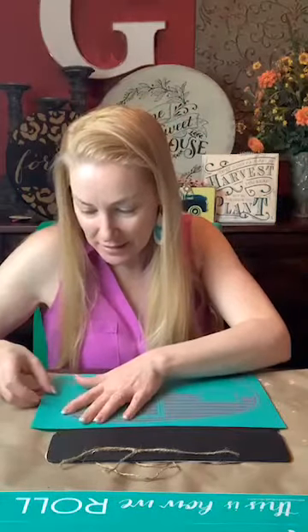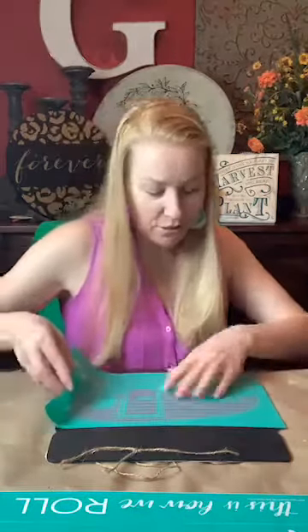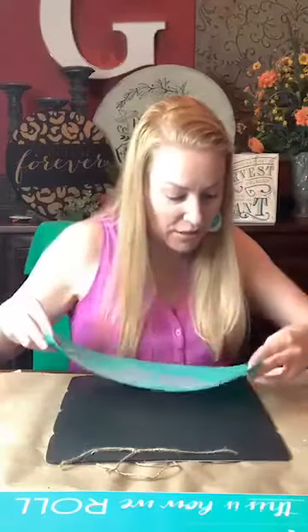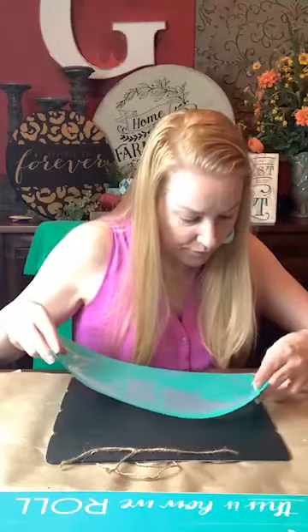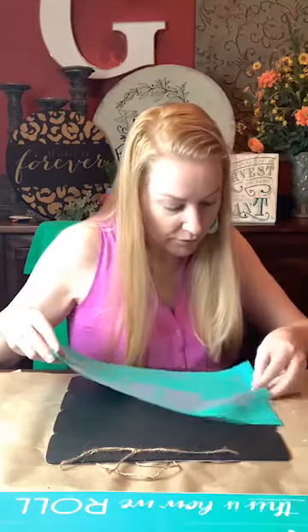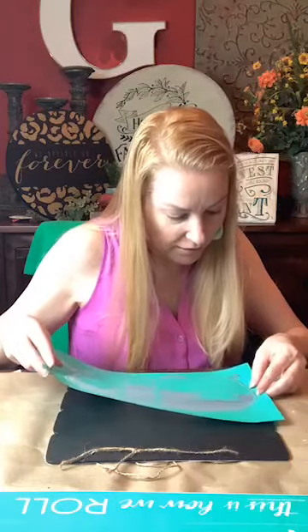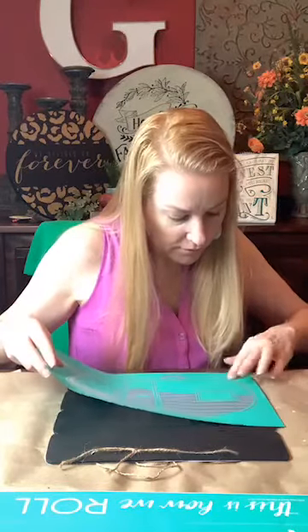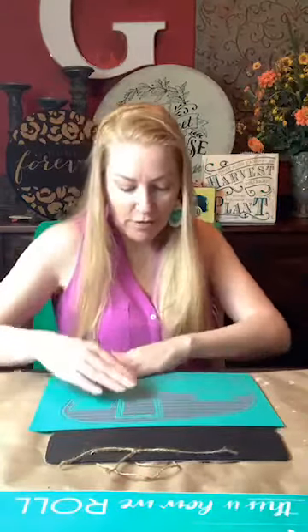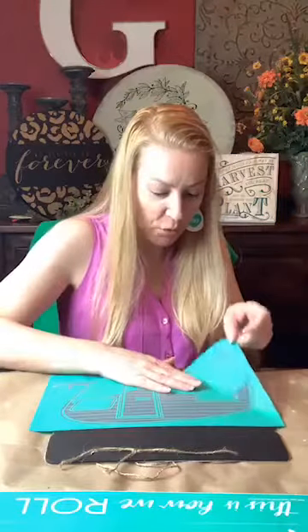It's a tight fit — this thing is pretty big actually. I'm going to get it just barely on here; I might actually have to take off this little light here. Just barely — so a little bit of it is going off, but that's okay, we'll make it work.